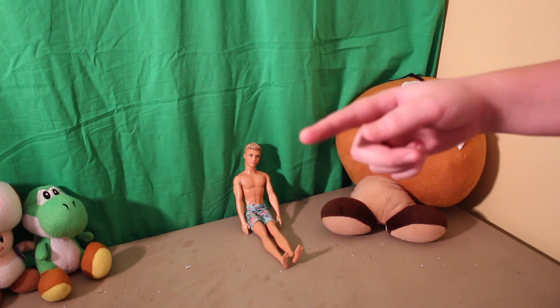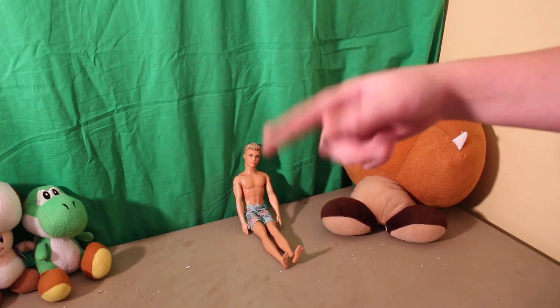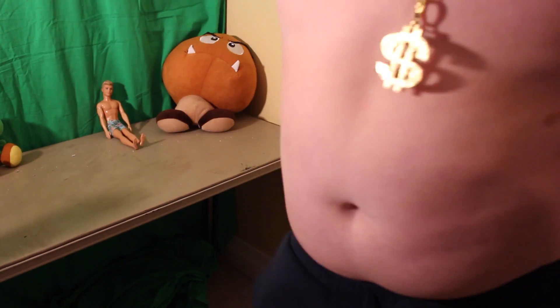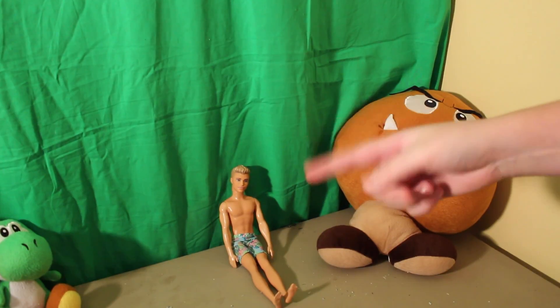So recently I've been getting a lot of hate here on YouTube, people calling me fat. But like my homie T. Swift says, or at least something like that anyway.